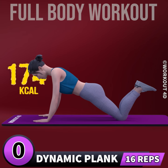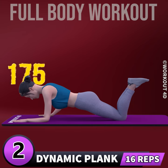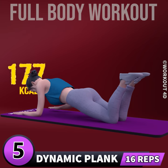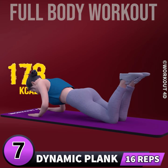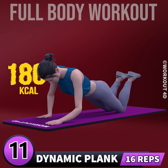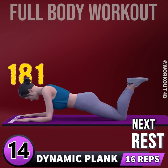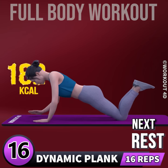Next exercise is dynamic plank in 3, 2, 1, go. 1, 2, 3, 4, 5, 6, 7, 8, 9, 10, 11, 12, 13, 14, 15, 16. Rest time.